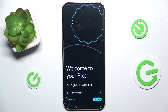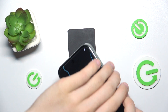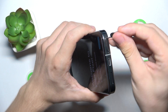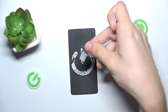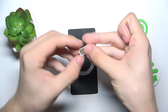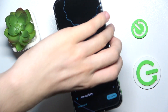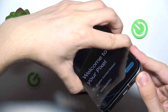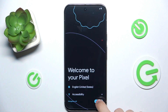Before clicking 'Get Started', I suggest putting in a SIM card if you have a physical one. To do it, find the SIM tray at the bottom of your Pixel, then put a SIM tray opener or a needle inside — this will take out the SIM tray. Put a SIM card in it with the chip facing up, then put it back into your device with the chip facing up. The mobile network icon will show up in the top right corner. Then click on 'Get Started'.